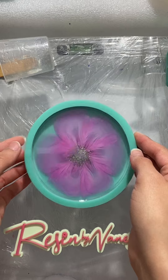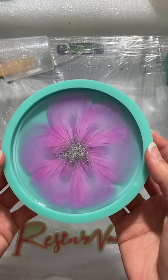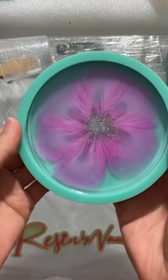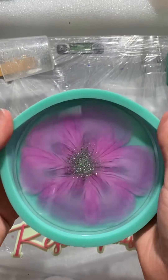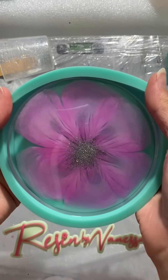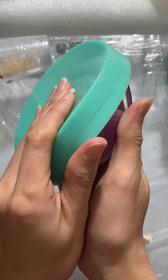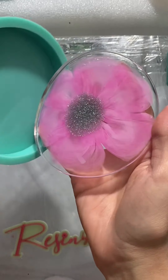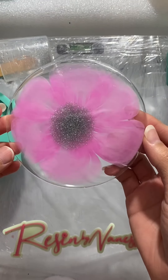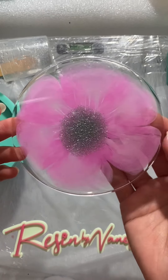The color does darken up a bit. Then here I start demolding it little by little. It does look a little bendy here because I took it out before it finished curing, and this is the final product. Thank you so much for watching!